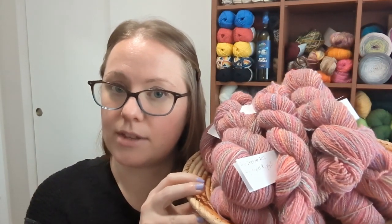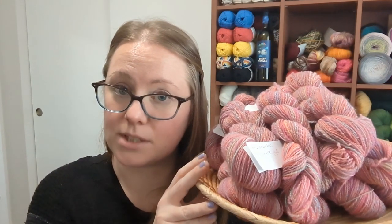That first finished project of the year is a pretty big spin, and I'm very happy about it.